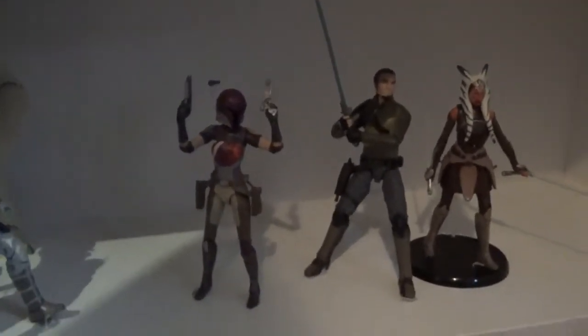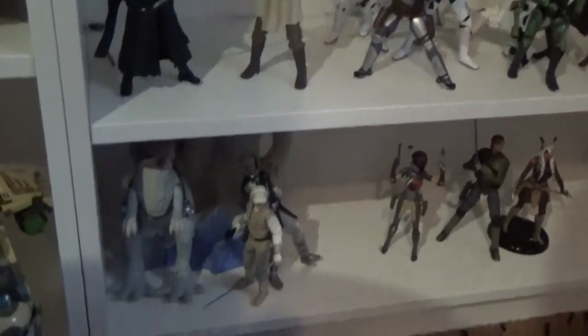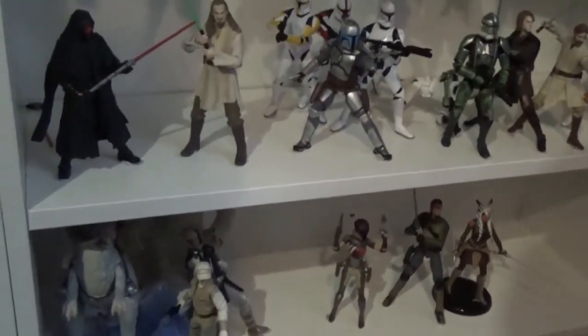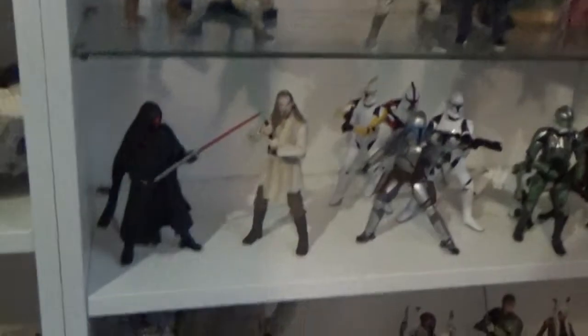Coming down to the bottom shelf, I've got the Rebels characters so far — looking forward to adding Hera to that. There's always one that's fallen over; in this case we've got two that have fallen over. I've also got Han and Luke with the Tauntaun and the Wampa down here. They're a little bit in the dark so I'm definitely looking forward to getting a glass shelf down at the bottom — that way those figures will be a little more in the light and you can see them better.